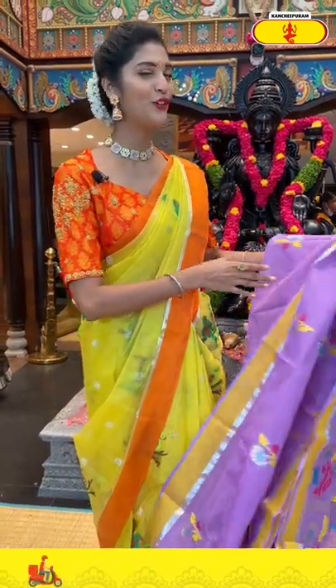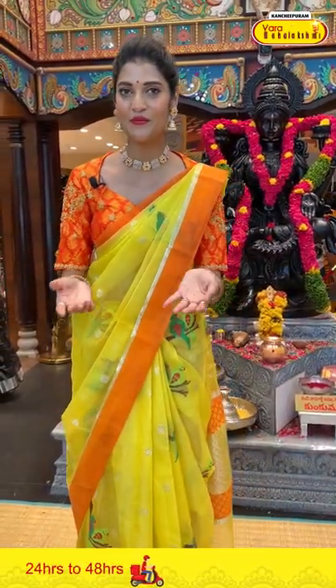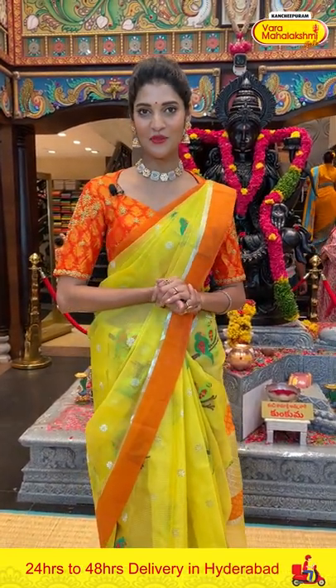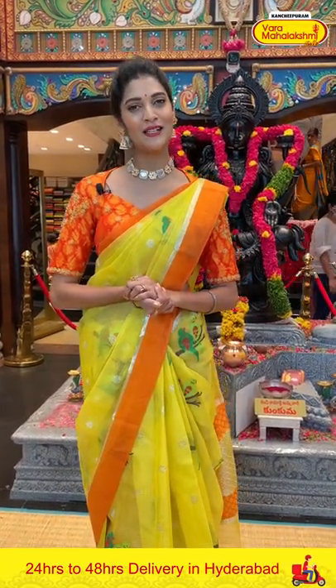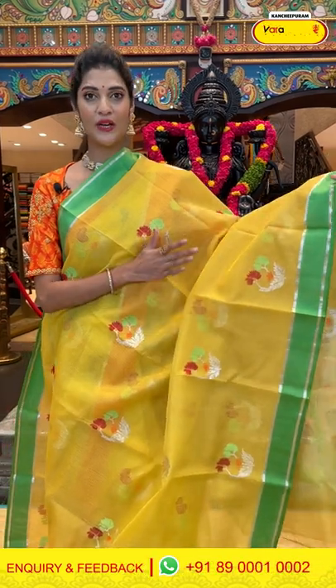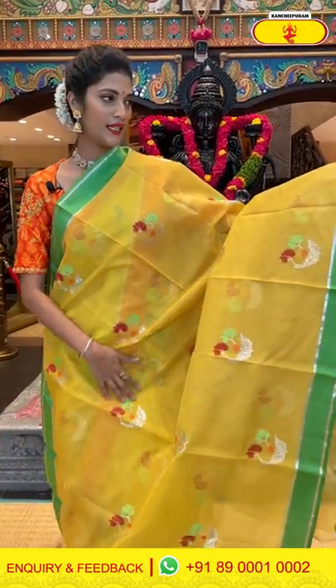Before moving on to the next saree, let me tell you that we provide global courier services and cash on delivery option is available within Hyderabad. Now let's see the next saree — it's a yellow and green colour Zarikota saree.